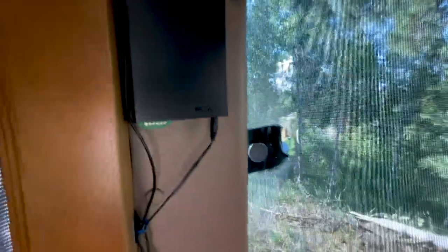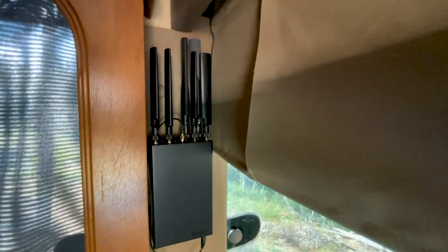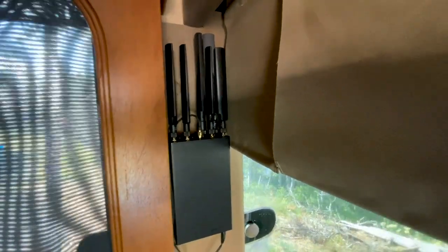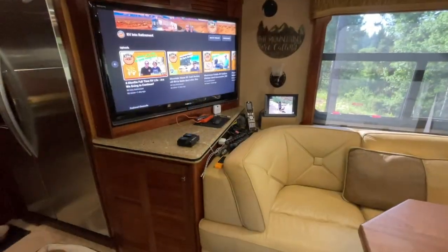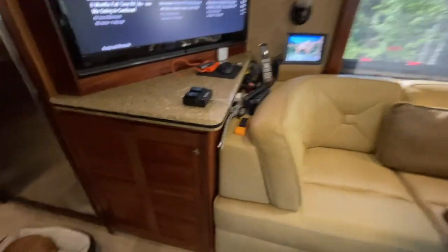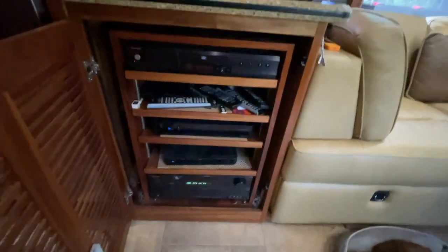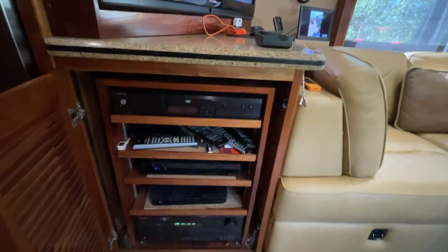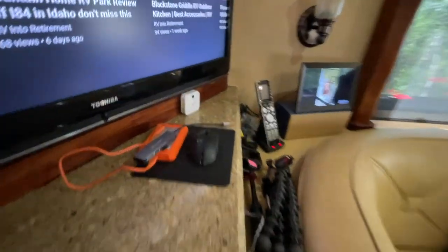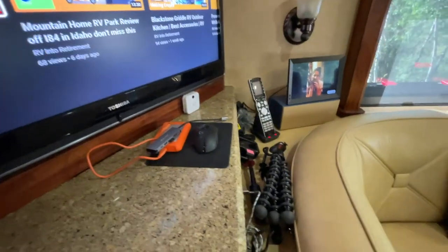Up in this upper left-hand corner we have our Pepwave cellular modem — I'll put a link up above for what that does for us. To wrap up the technology on the RV, right over here we have our stereo cabinet with an amplifier, satellite dishes, and our Apple TV that we use. That can be controlled remotely by the remote over here — we have one inside and one in the bedroom as well.